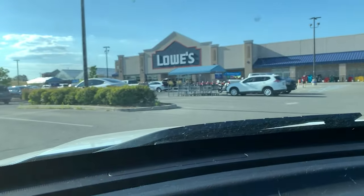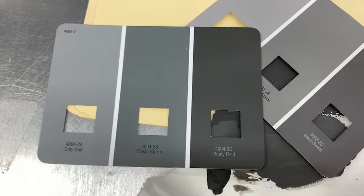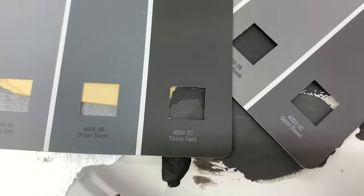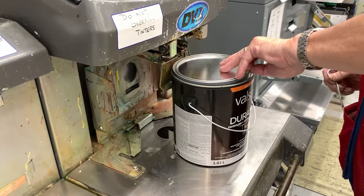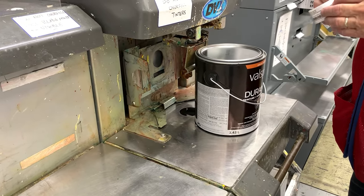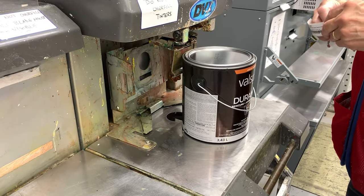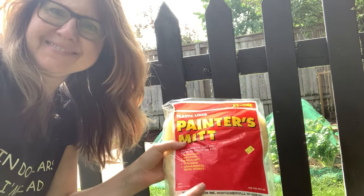Once I had my color spot on, I went to Lowe's and picked up a gallon of Valspar Duramax exterior paint plus primer in the color Semi-Sweet. It's a really close match to the Gravel Road and Coffee Bean mix, but slightly warmer. When I got home I opened up the painter's mitt package and tried it on for size.